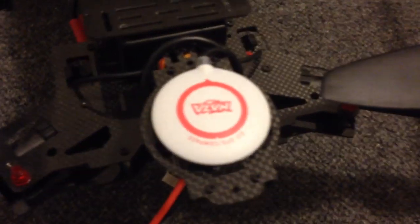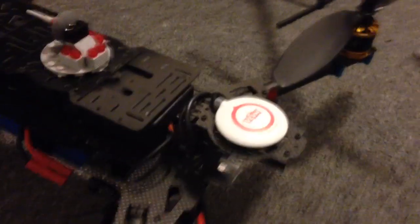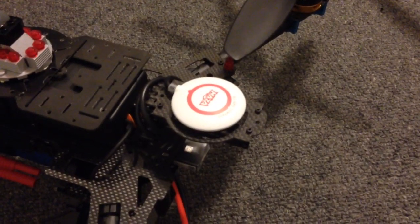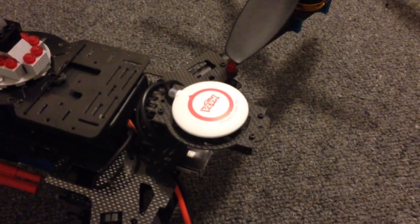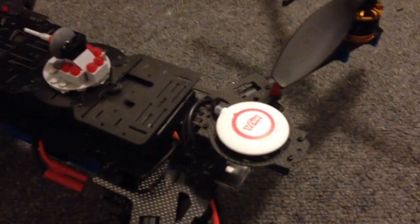I've got the puck rotated slightly just to compensate for the variation here in Sydney, but otherwise never had an issue with it mounted here. It picks up satellites quickly, maintains a good lock in flight, and I've never had a GPS loss of signal in flight — it hovers rock steady.